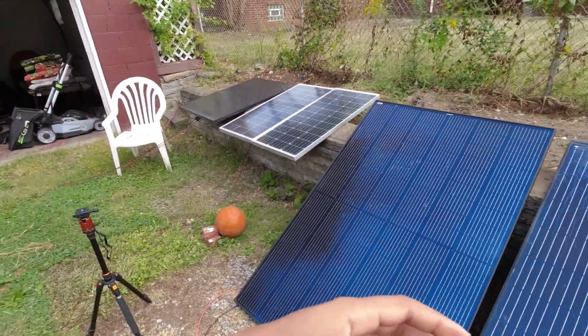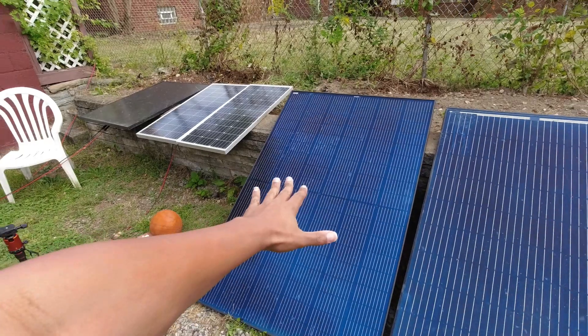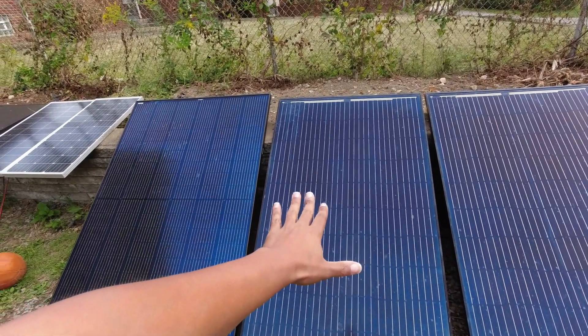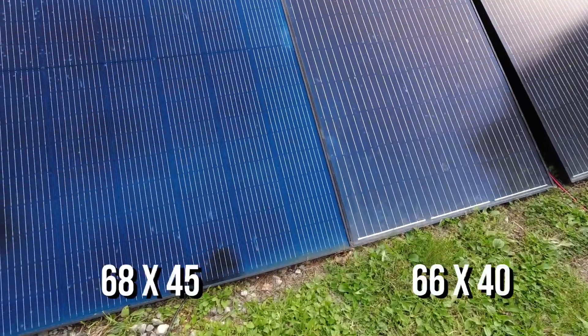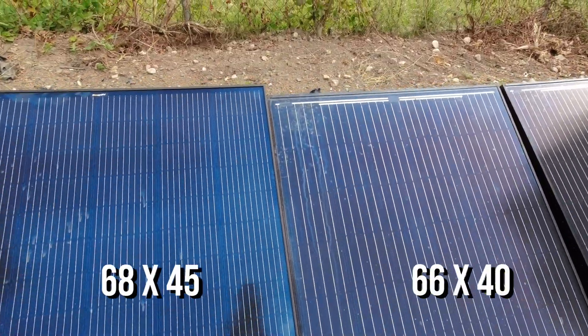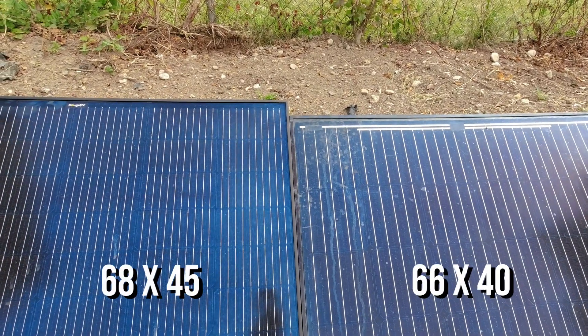I've always been a big fan of efficiency for the space. As you can see I don't have a lot of space back here in my yard, so having something like this that can give me 400 watts in about the same form factor as a 290 or 300 is excellent. I've tried to line this up and you can see just how much bigger it is — and it's not much — than this Hyundai 300 watt panel. It's going to be a little wider and a little taller.